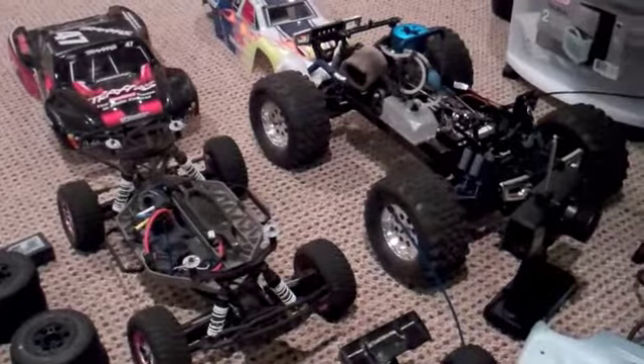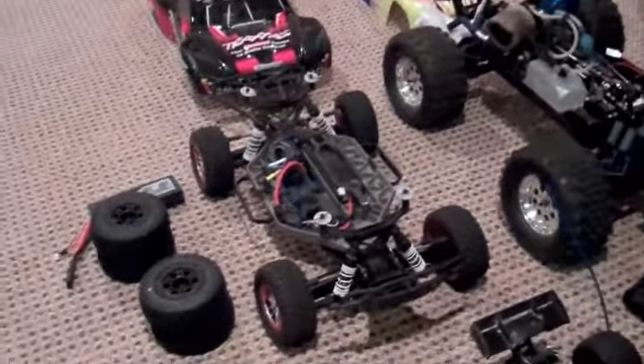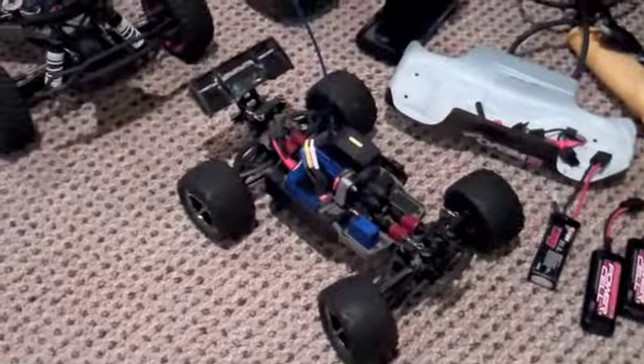As you can see, I have sold my Rustler and now I have three cars: the MGT 8.0, the Slash 4x4, and the mini Revo, which I may be selling soon because I haven't been using it that much and the back axle broke.